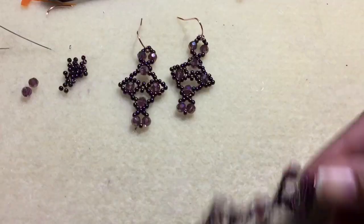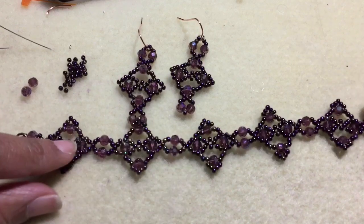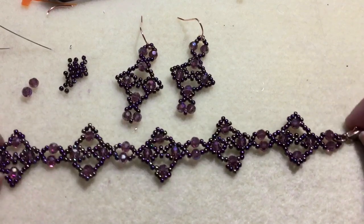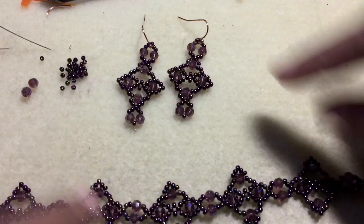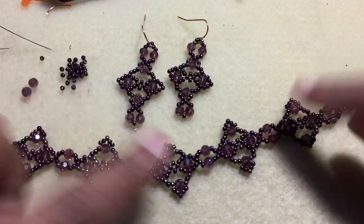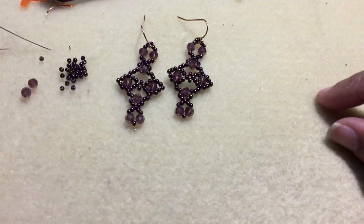Hey fellow beaders, it's JP and I have another tutorial for you. A while back, a few months back, I did a bracelet tutorial and I called it the purple lace bracelet. I decided to go ahead and make some earrings to match, so here they are. I think they will look great together and you can start putting together a set. Now to make the earrings, here's what you'll need.